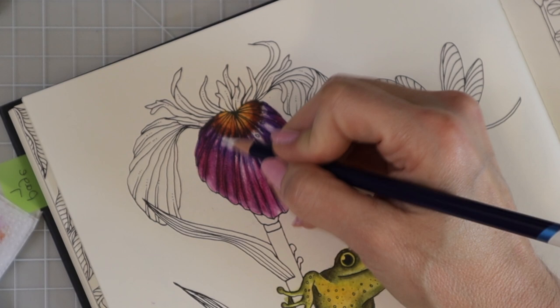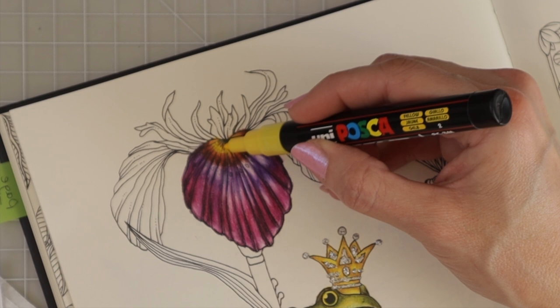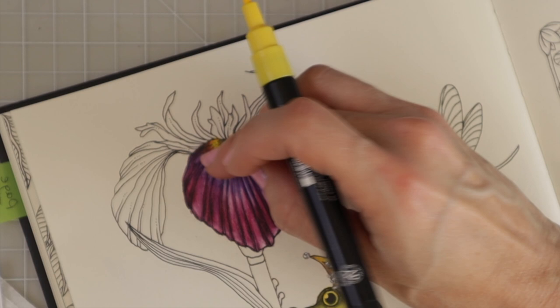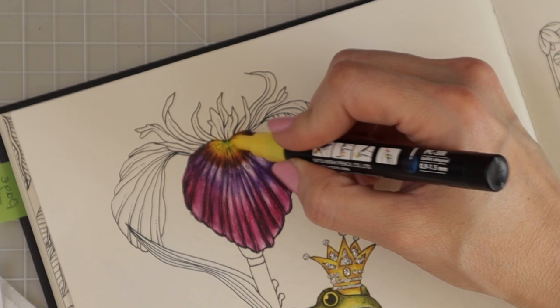I grab my white Inktense and go over some areas one more time to add highlights and lighten things up. Then I blend some of these colors out to make the white areas look more natural. I grab my yellow Posca because the yellow wasn't bright enough — I put a little over the area to brighten it up quite a bit, tapping it with my fingers to spread it around. As you're coloring, even after laying colors down, there are always ways to go back and fix things.